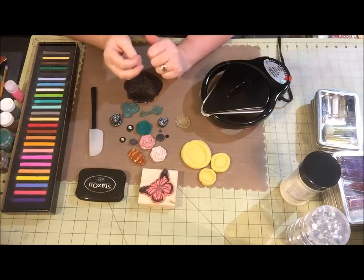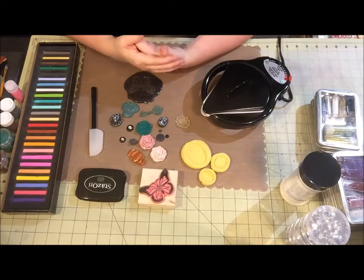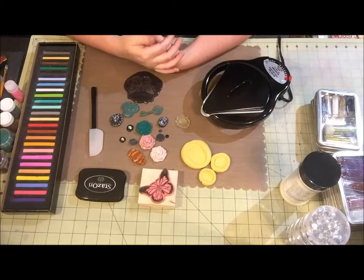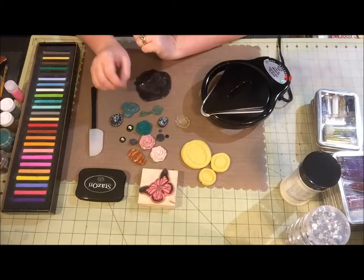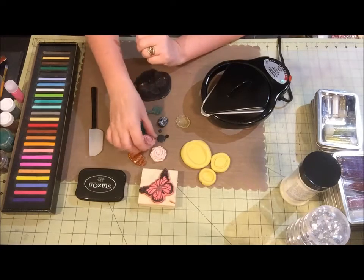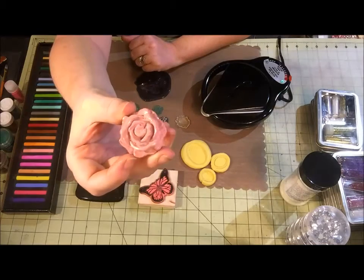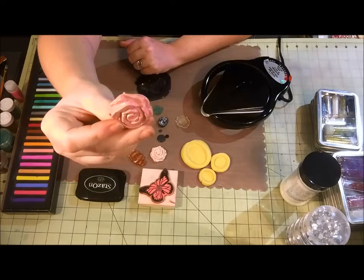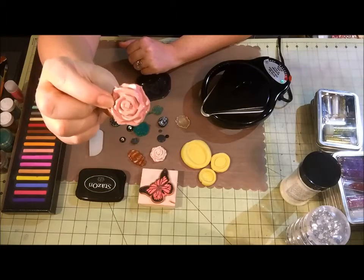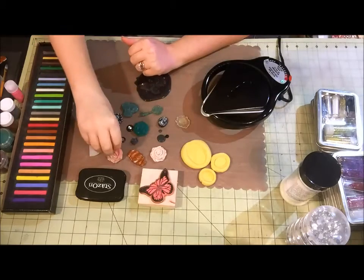Hey crafty friends, it's Elizabeth with BB's Butterfly. Today I have a little bit of a different video. I had a couple of requests for how I did these little roses using UT. I don't actually have the mold because when I made these a friend was over and she had the mold, but basically it's the same concept that I'm going to show you today.